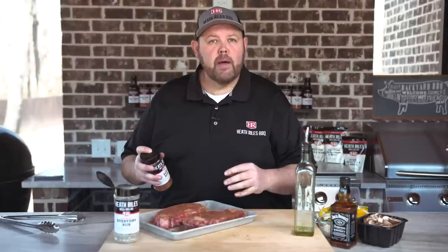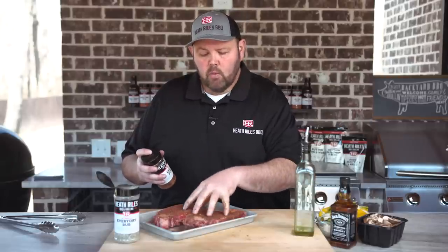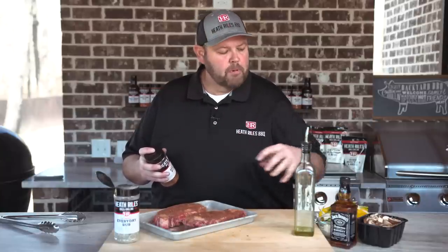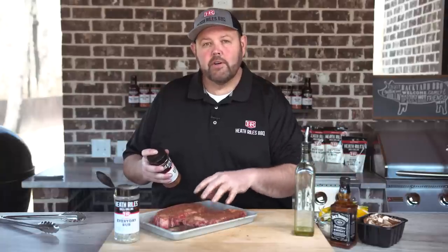I've already chopped my onions and peppers and got my mushrooms open. So once we put our steaks on, we went ahead and put our cast iron skillet on our grill — it's coming up to temp too. We'll put our peppers and onions in it, and while the steak's cooking, the peppers and onions will be cooking as well. We'll be right back.